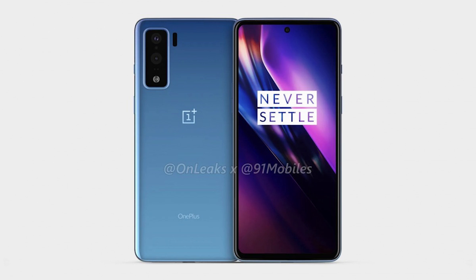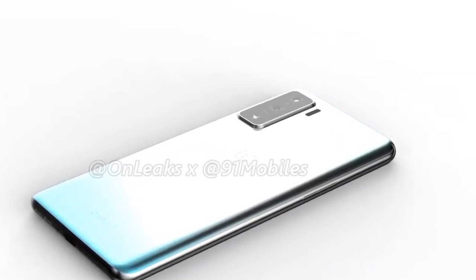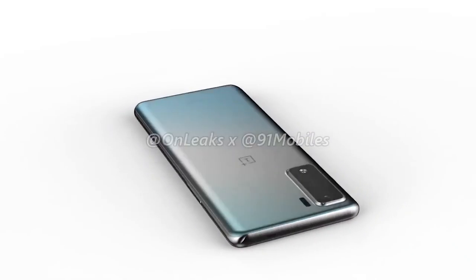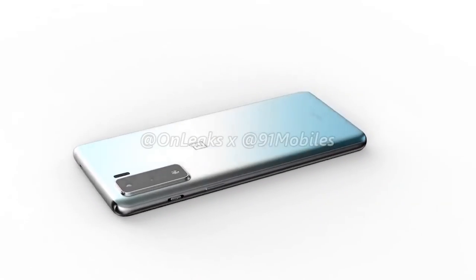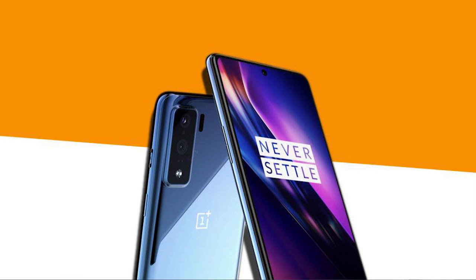The camera sensors are accompanied by a laser autofocus module, with the LED flash situated at the bottom. The phone is said to pack a flat display with a hole punch. The placement of the buttons, SIM card slot, USB-C port, and speaker on the OnePlus 8 Lite are all the same as the OnePlus 8 and 8 Pro.